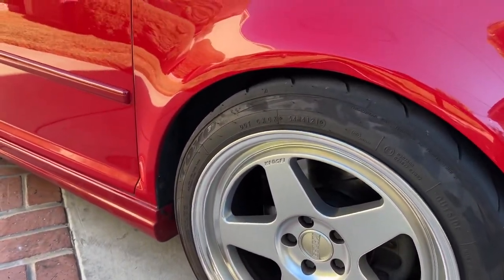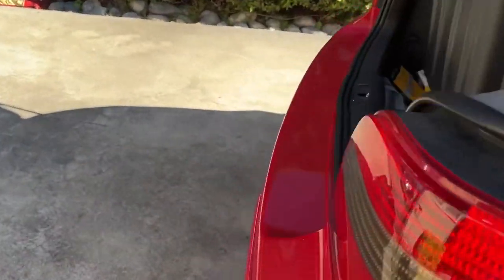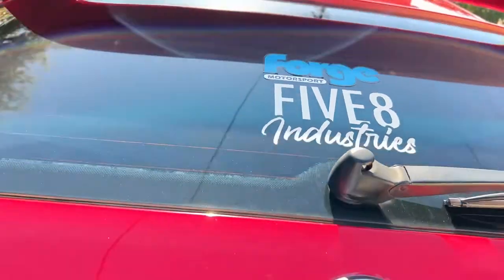It's got Kenzie wheels — triple eights, 15x52 or thereabouts. And the coilover brand — let me find it — right there: 58 Industry coilovers.